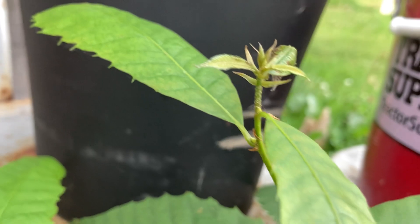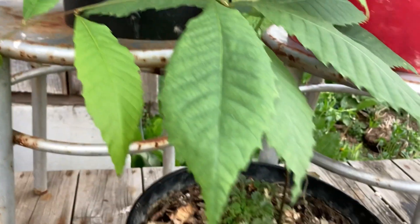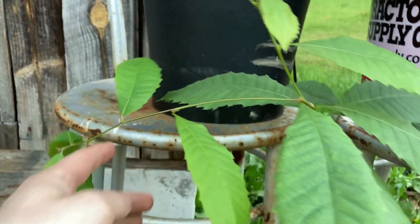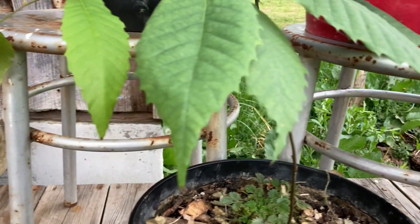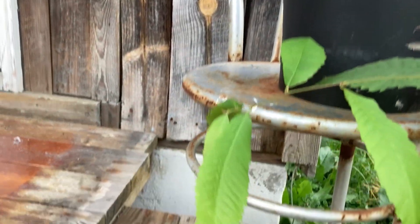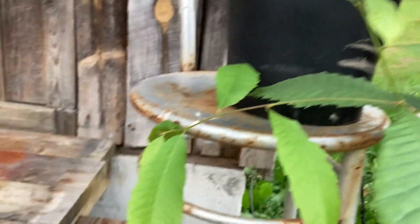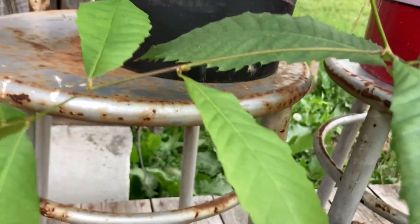I don't know if those are aphids — those little white things — but man, those things are a pain in the butt. Tell me what I should do on this: should I trim this limb or should I just leave it alone and prop it up? Pruning I would not recommend unless absolutely necessary, but I don't know if this is necessary. Maybe just leave it alone and let it do its own thing. But this tree is growing good. All three of these seem to be doing great, except for looking a little weird.